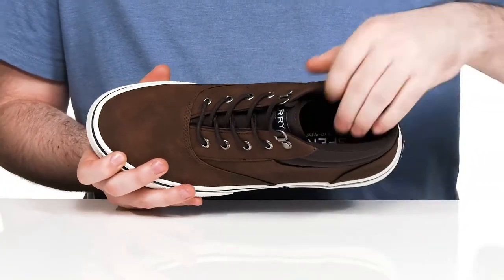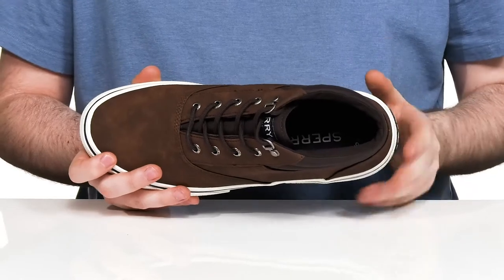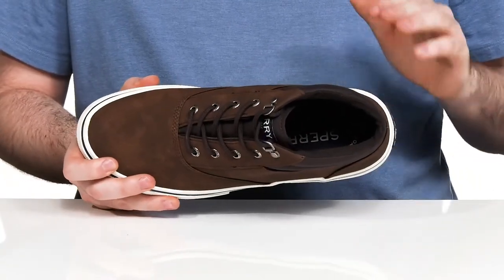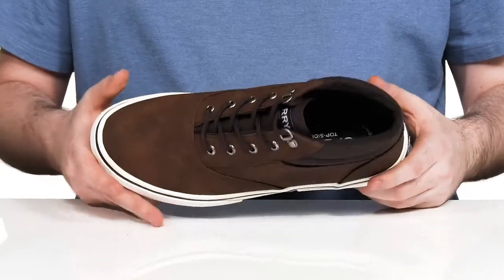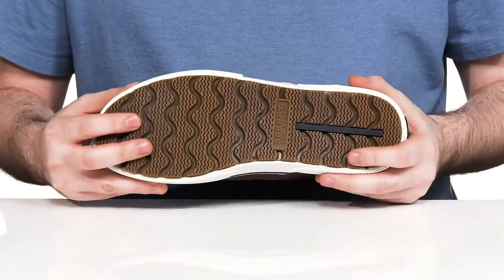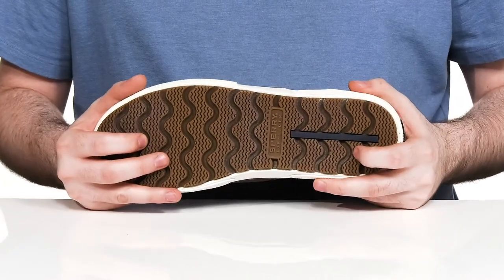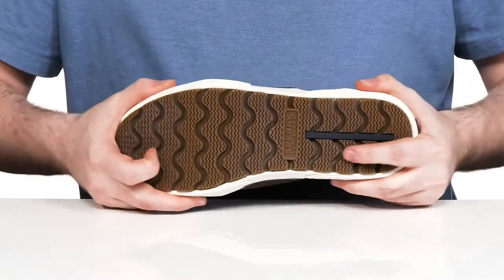The inside is very breathable with a cushioned foam footbed in the bottom offering lots of comfort. It's made with memory foam to make sure you have lots of reinforced cushioning as well. The outsole is a vulcanized rubber with a wave siphoning design, giving you lots of grip on wet and dry surfaces along with plenty of flex.